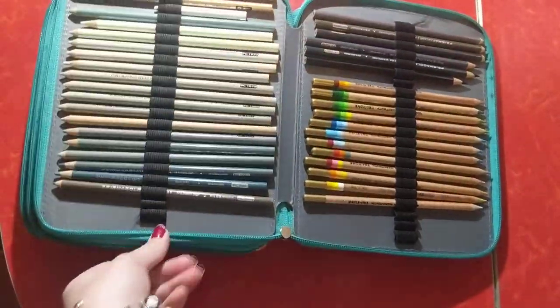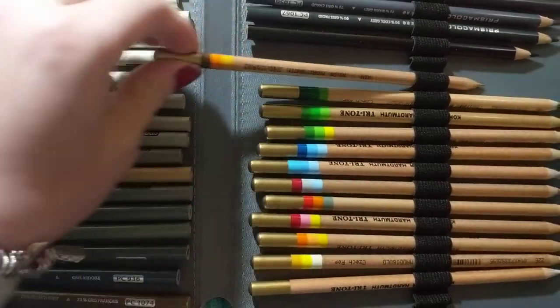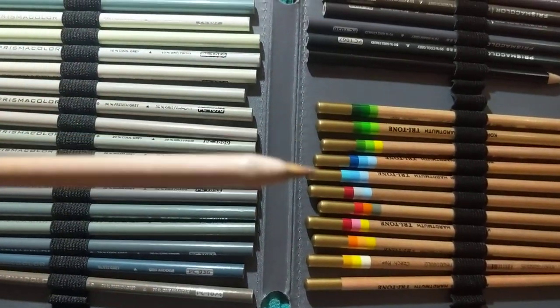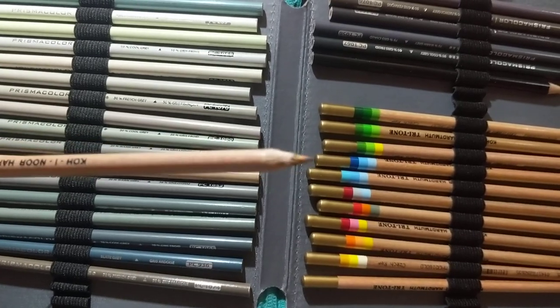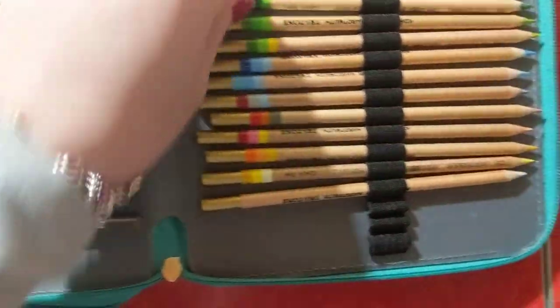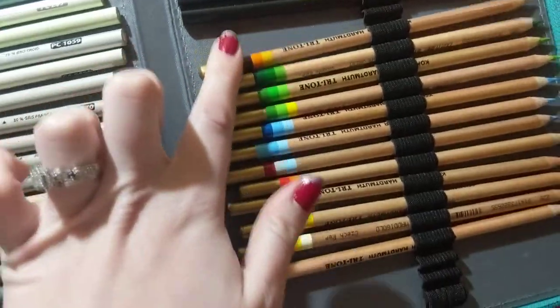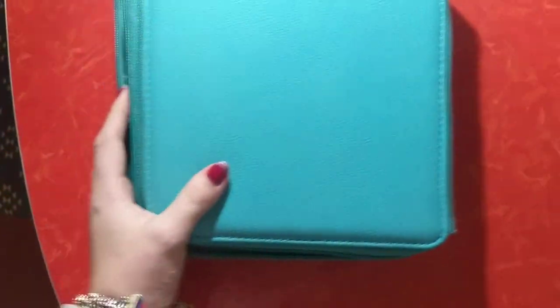And then in the back here, I have these Tritone pencils. You can see that the core tip has three different colors, so they give you a really cool effect. I have a few of those. Prismacolors are wax-based.